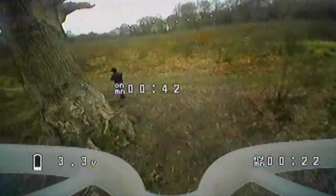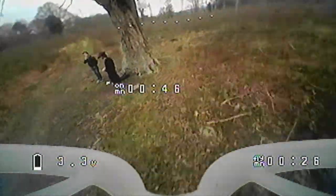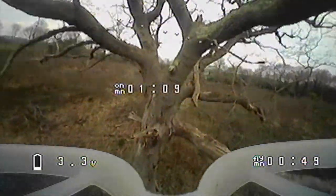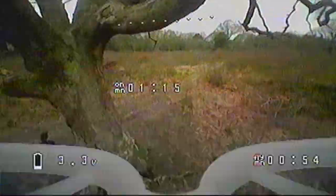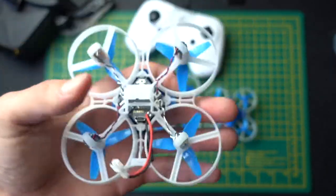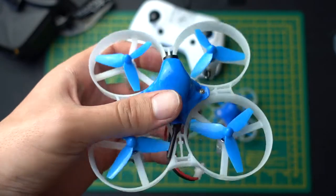If you want to fly outdoors but in small spaces — like weaving in the branches of a tree or something like that — get the 85. This is what I did, and it really is perfect. As you can see from the footage, it really does fly well. I haven't even been flying drones very long at all — I'm still very new to this hobby, I haven't even got a racing drone yet. But this is just one of the perfect drones I like to fly around outdoors.